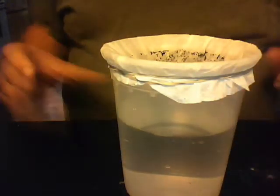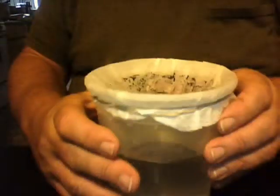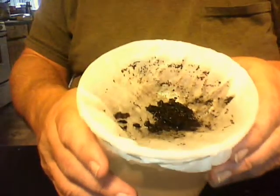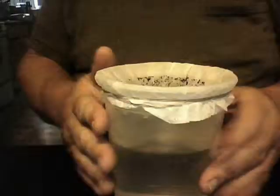One thing I did do — I fixed it to the top of my container with a rubber band and I allowed it a pocket so that it could hold the dirt. But it achieved its goal.